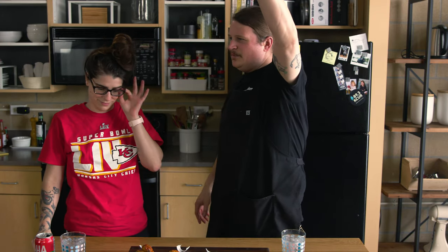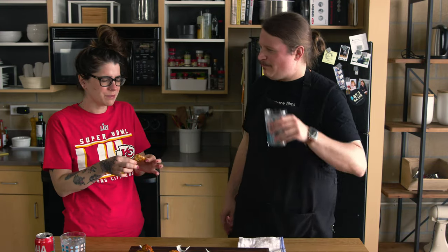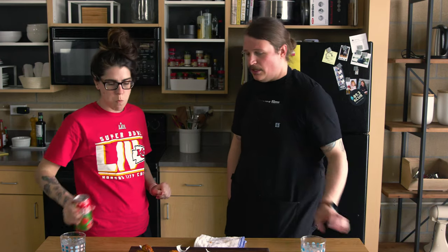Let's give this wing dinger a go and see how these sauces stack up. We've got some water, we've got some wings — the wings taste good. I don't like Tabasco so pass. It's not too spicy — I have a limit of spice that I can really take. I don't like to be in pain when I'm eating food. That's a nice heat.